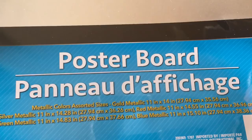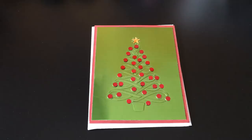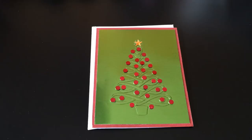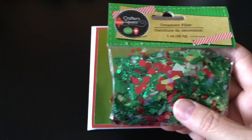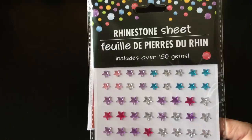You get five sheets of it, and this stuff is 11 by 14, so there's a lot in one of these packages. I've found it's great for using on cards - it adds a nice shimmer for a very inexpensive price. And then I used the ornament filler I had showed you; I was looking for something to put on the little ornament things and thought those would work, so I just glued some of those on. And then for the little star, I used some rhinestone sheet things from Dollar Tree that I had picked up a while back.